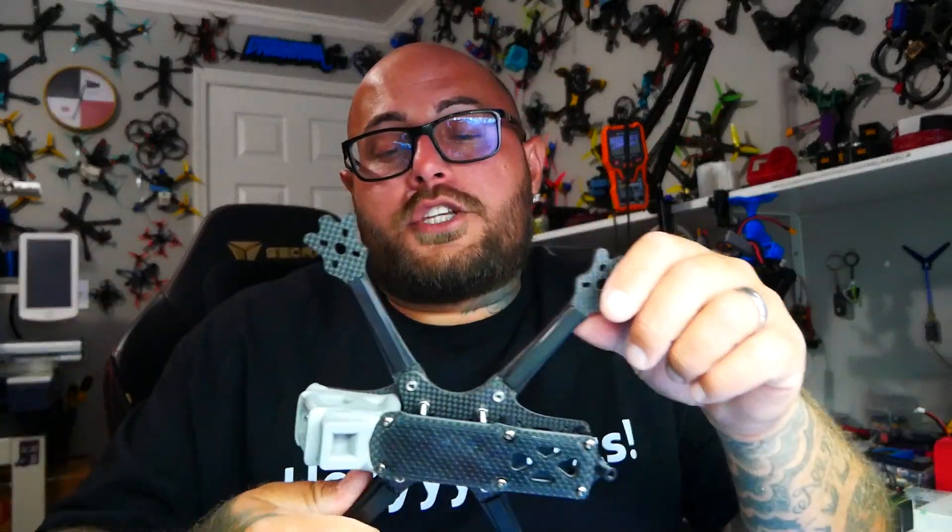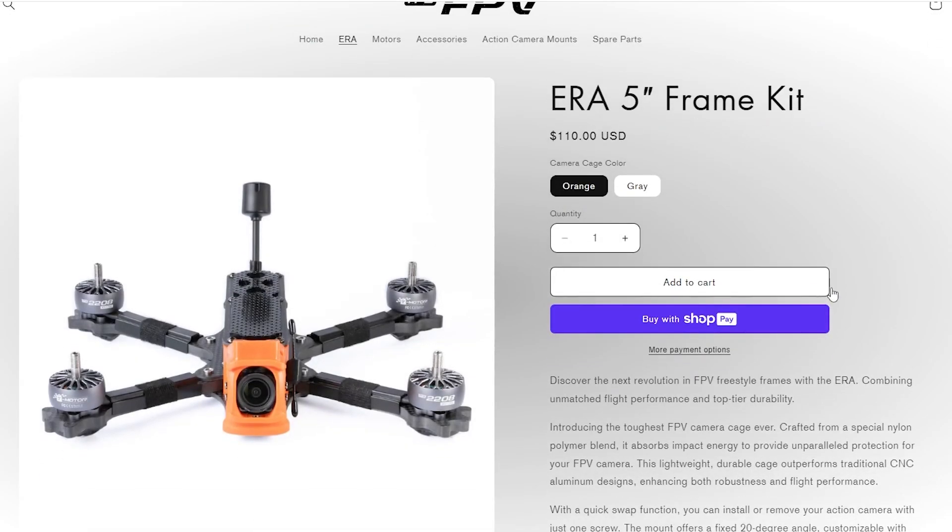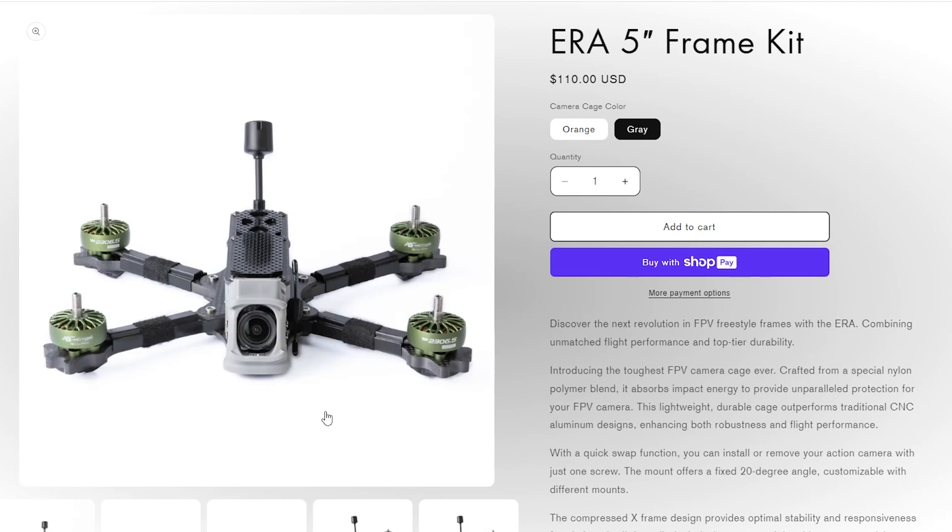This frame is not cheap — it is $110 whether you get gray or orange. I know that's a lot of money for a drone frame. But honestly, you could buy five cheaper frames, break them, burn through them, and have to buy another one anyway. Why not buy the better frame that's going to last longer and protect your components — keeping everything snug and safe inside during crashes? It's a lot of money, but it's super cool.